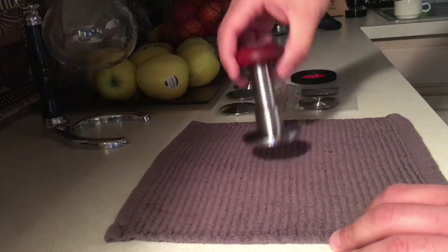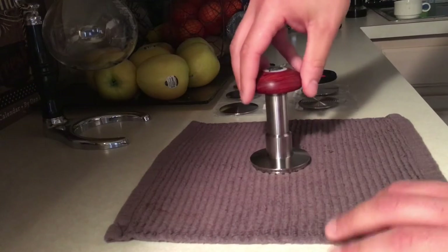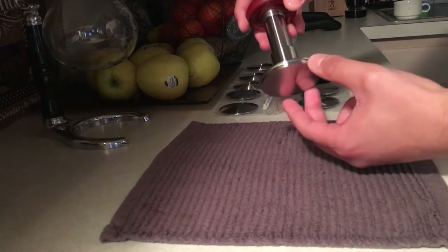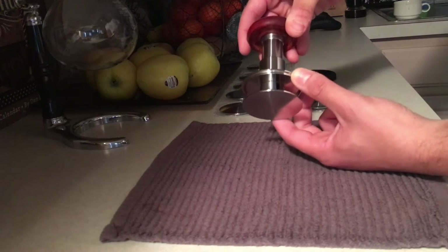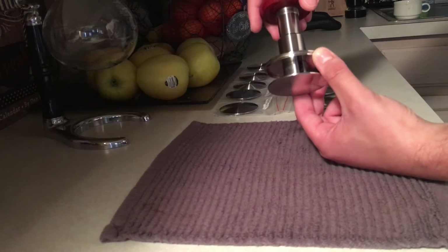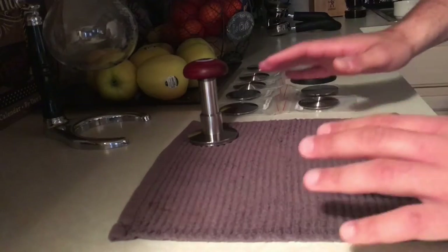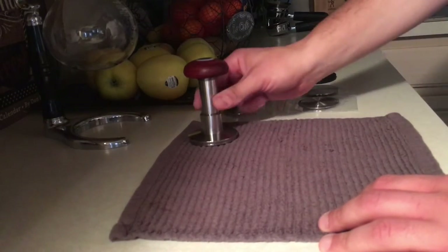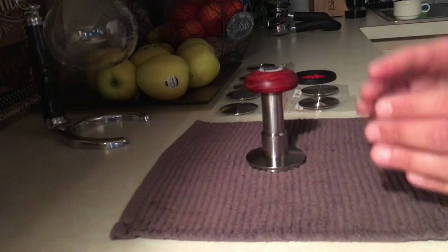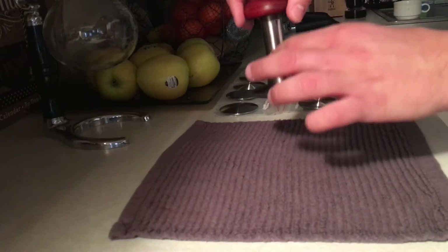This tamper fixes both issues. The other tampers on the market that I've seen — even the ones that fix the self-leveling issue, the ones that sit on top of your basket — they let you adjust the travel distance of the tamper, how far or the depth the tamper is going to travel and hit the puck. The issue with that is if you change coffees or change dosage, going from 18 grams to 20 grams, you have to readjust the travel distance every time.